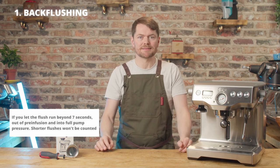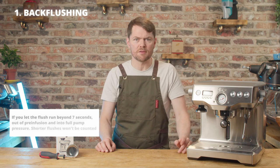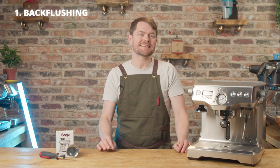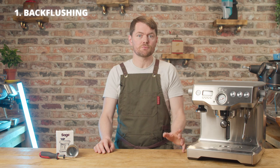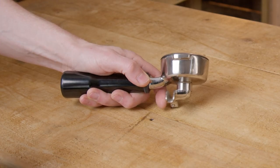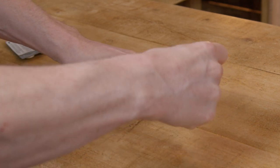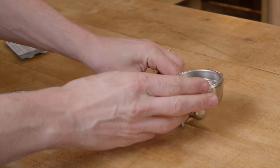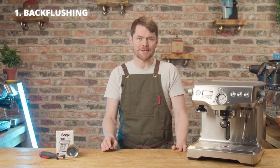The machine will prompt you by displaying the message 'clean me', and it should vanish as if by magic when you've done the back flush cycle. We block the basket with a back flush disc, also known as a blank disc or sometimes a blind disc. With the Dual Boiler, which is a 58mm machine, you can either use the silicone one that comes with the machine, or just buy a standard metal one for three or four quid.